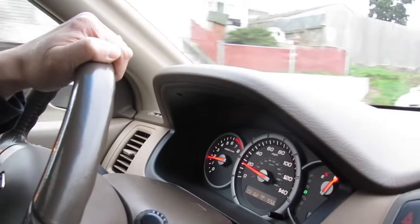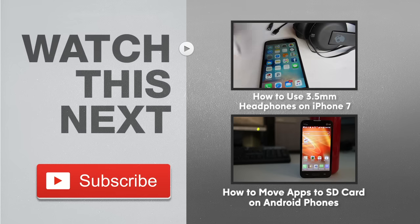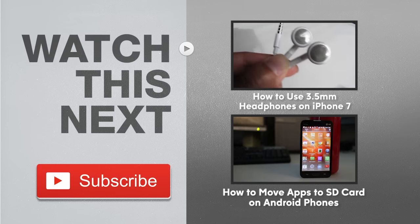If you found this video helpful, please give me a thumbs up and don't forget to subscribe to my channel for more how-to videos and product reviews.